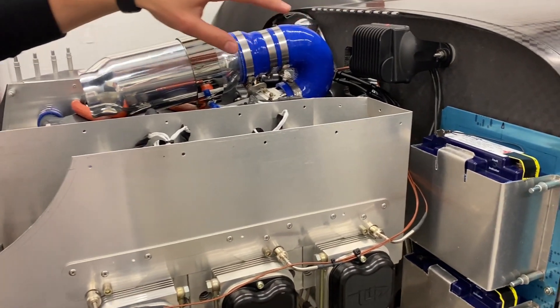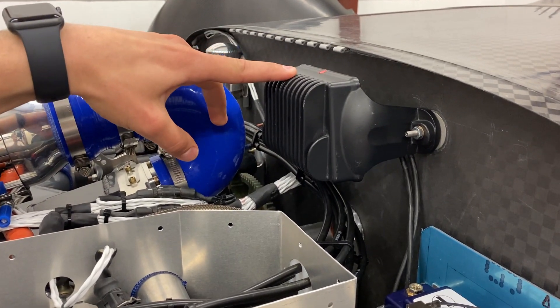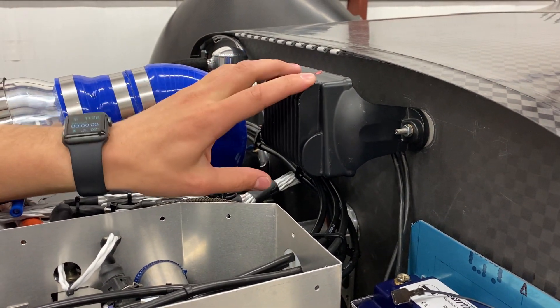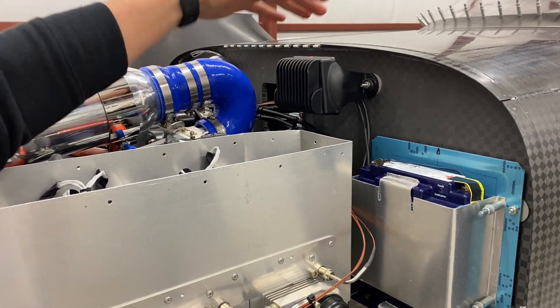Going back to the batteries — they are charged by the alternator. This is the alternator regulator, and what this unit does is take the three-phase alternating current from the alternator and convert it to direct current at a specific voltage so that it can charge the batteries. We mounted it right here on the top of the firewall on the pilot side.